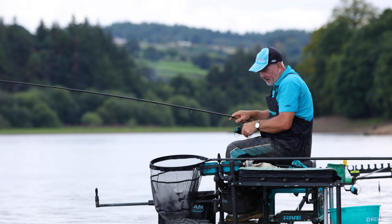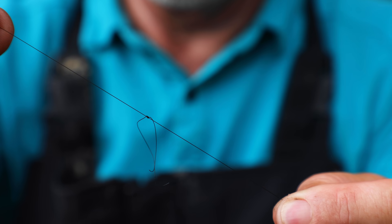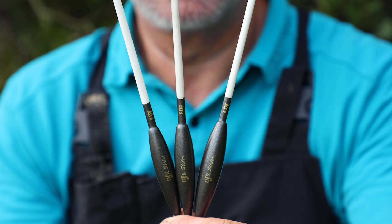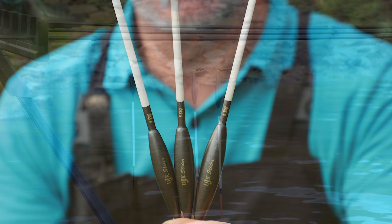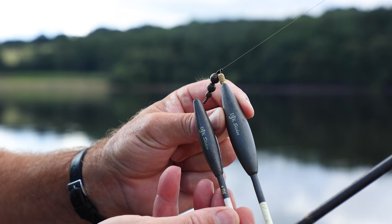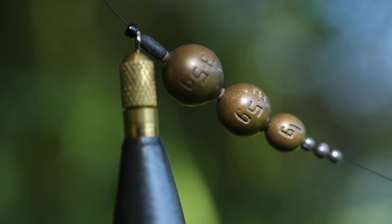When setting up a slider, the first thing to do is put a small bead above the slider. This bead needs to be quite tight so it doesn't pass over the slider knot. The float needs some loading in the base — the ones I use are made by DJK Floats, a bodied float with a brass weight inside. Once you've put the slider bead on, put the float onto the line and then a float stop.